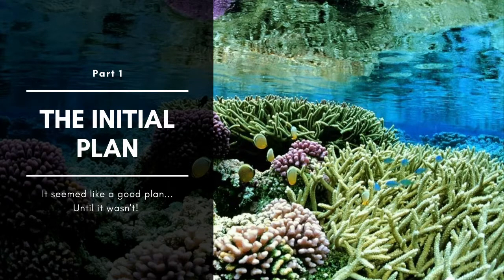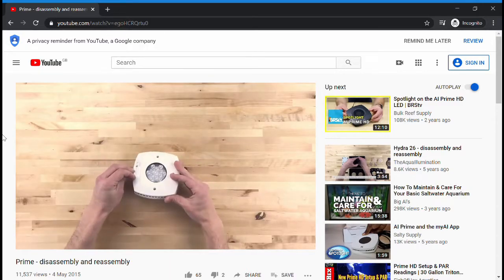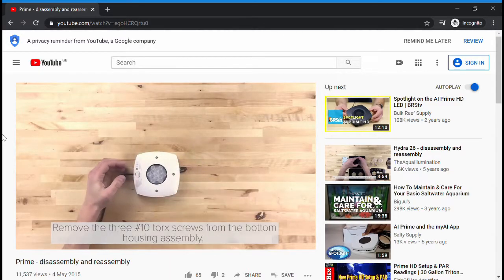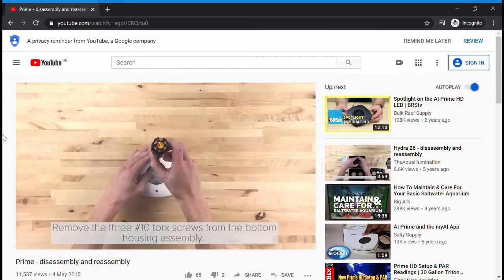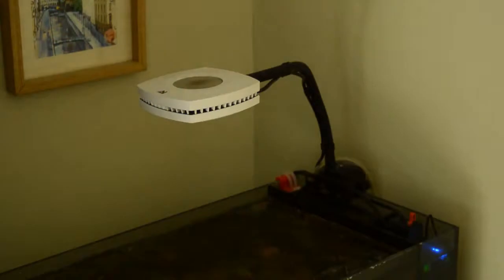The first idea I had for cleaning this light was probably a little bit over complex, to be honest, but it was triggered by a video I'd seen by Aqua Illumination on YouTube showing you how to completely disassemble the light and then reassemble it. So I felt like, well if the manufacturer is showing you how to do this, then maybe this is how you're meant to clean it. So I set off trying to disassemble the light.